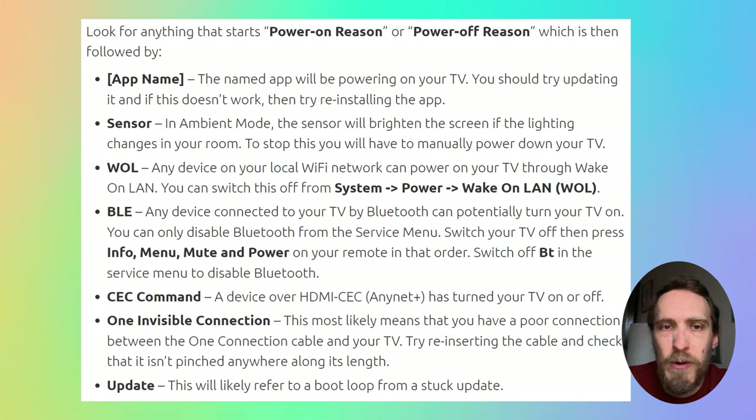If you're seeing a Power On or Power Off Reason of 'CEC command' in the Event Log, that means a device over HDMI is turning your TV on and off. Switching off AnyNet+ will fix that, or just remove the HDMI cable connecting the device to your TV. If you're seeing a Power On Reason with an app name, that named app is powering on your TV — try updating that app individually, and if that doesn't work, try reinstalling the app.